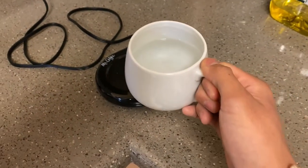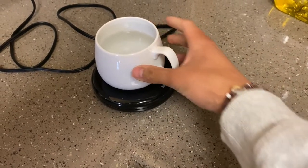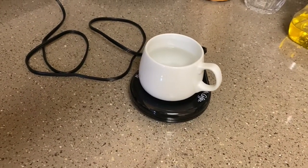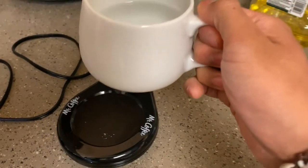So say I have this cup of water right here that I want to be warmed. I'll go ahead and just place that and center it nicely on there, and simply switch on that switch, and in a few it should just be perfectly warm. A little bit later, you can't really tell, but it's most definitely warm.